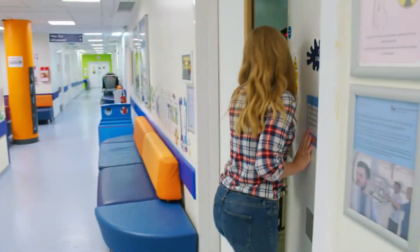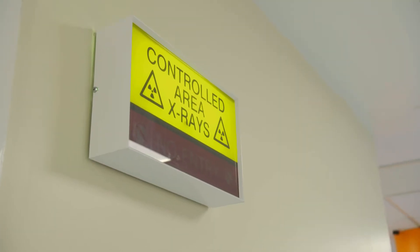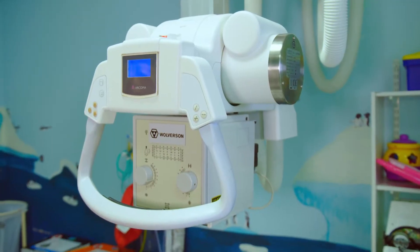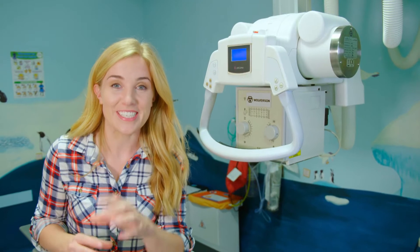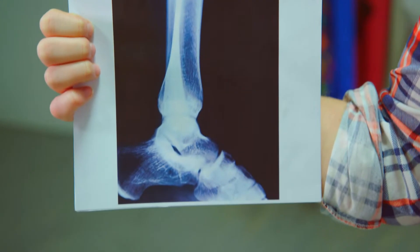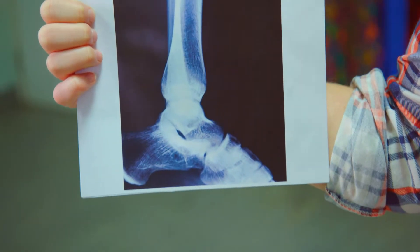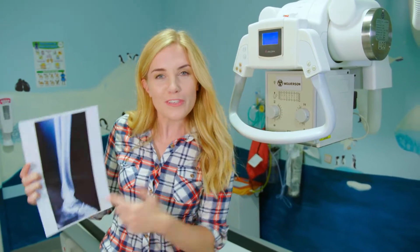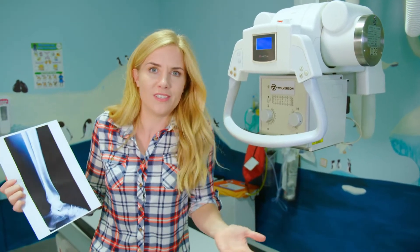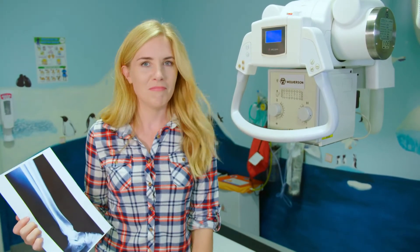I've been given special permission to have a look. This is an x-ray machine, and it can take pictures inside your body, like this one. These are the bones inside somebody's leg and foot. How incredible is that? But do you know how an x-ray machine works to take pictures inside our bodies? Let's find out.